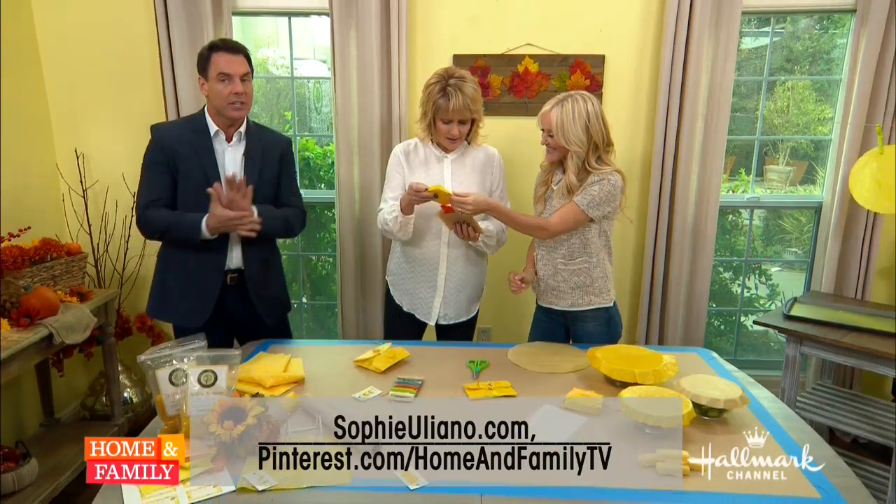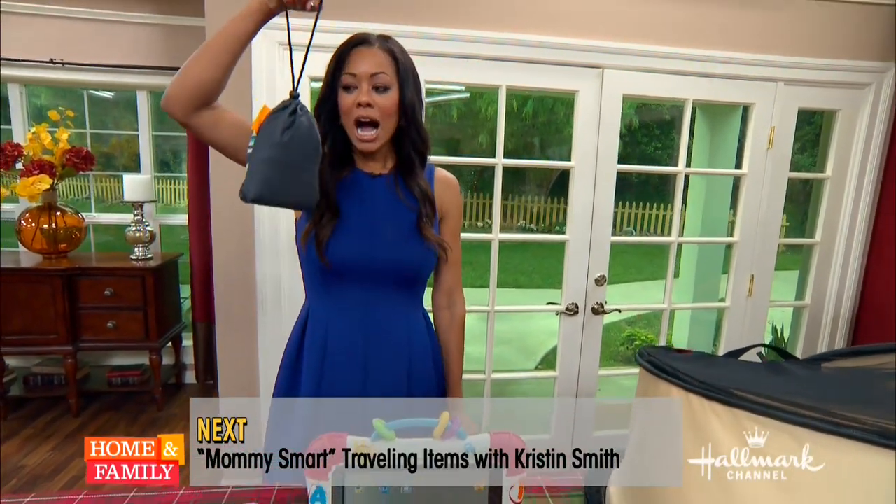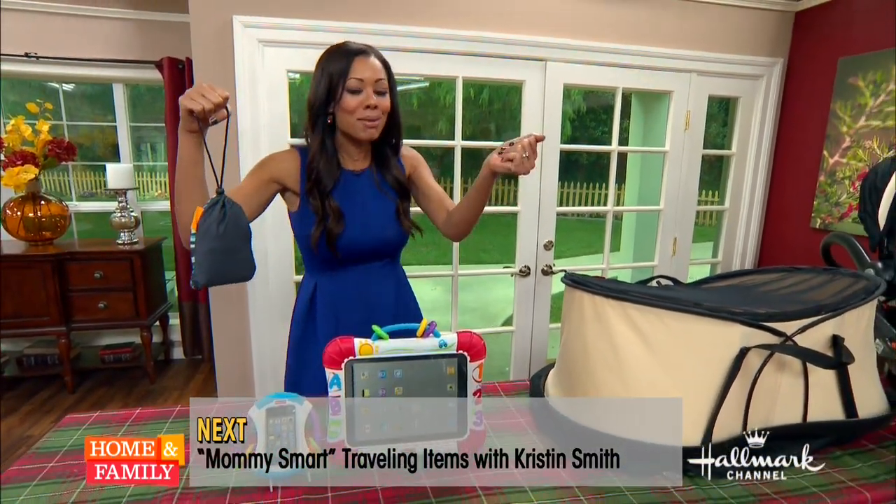We're coming back. Kristen is going to take over. How about a high chair in a bag? Stress-free tips for mommies this travel season. Coming up.